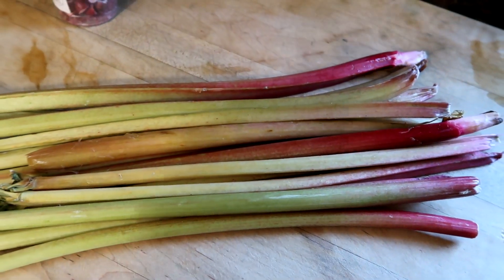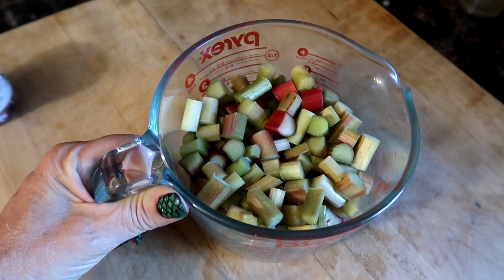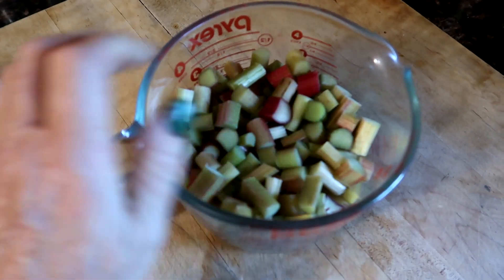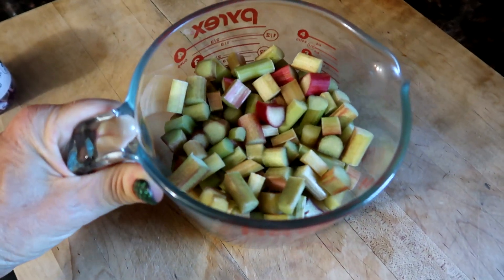I'm going to attempt to make rhubarb sauce with no sugar and see if the ladidi berry can handle it. Let's get chopping. We've got about three and a half to four cups of rhubarb — let's make some sauce.